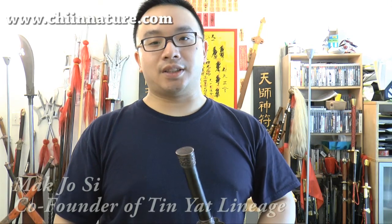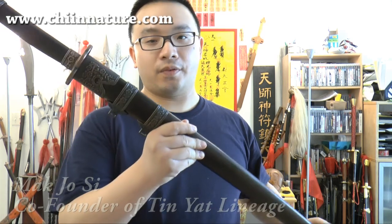Hello from Chinnature.com, this is Mak Zhou Si. Today I would like to do a review and update of this weapon. This is the Qing Dynasty style Brawl Sword, a Chinese weapon.